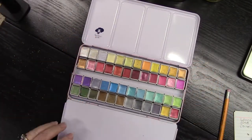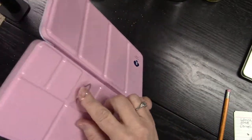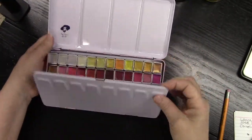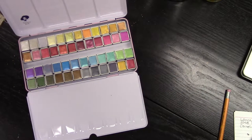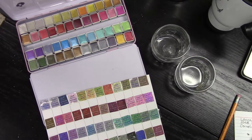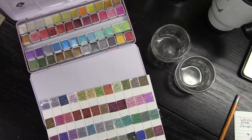Look on the back of this metal container and you will see there is a place to put your thumb in when you are on location so that you can carry your palette with you. I believe most all of them have that, but it's very handy to have if you're taking it on location.